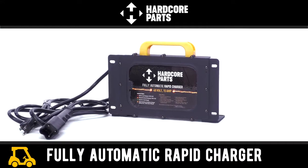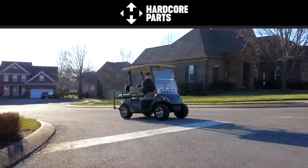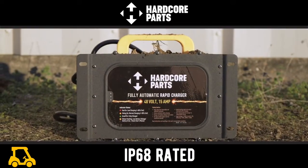Introducing the Hardcore Parts fully automatic rapid golf cart charger. Bring your golf cart into the 21st century smart charging revolution with a battery charger that is portable, quiet, and built to withstand the elements for years to come.